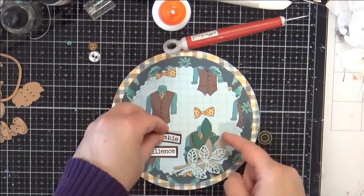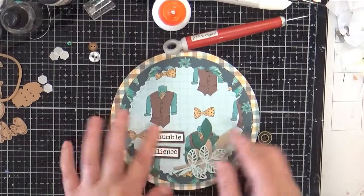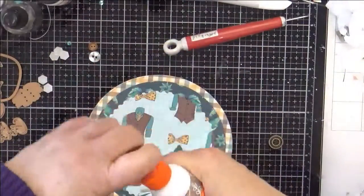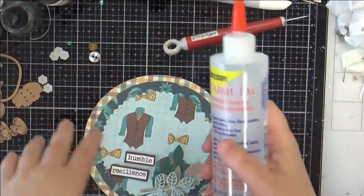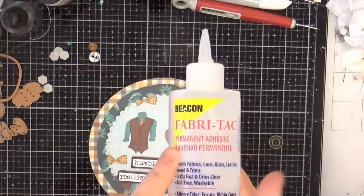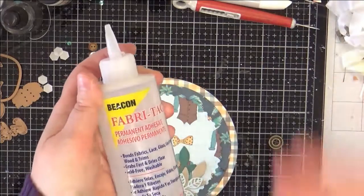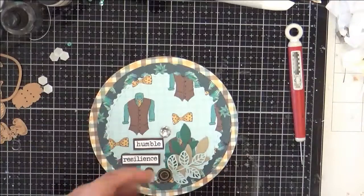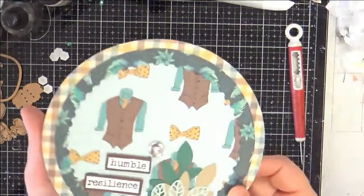I'm going to go ahead and put these on. I popped those up on foam adhesive there. Now I'm going to switch glues for my buttons, because I really like to use fabric tack glue or you could use a hot glue gun — but I hate getting out my hot glue gun. It takes me forever and my place is messy. Fabric tack to me is like the strength of hot glue only without the hotness. I use it for things like metal charms and buttons and fabric. That'll take a little time to dry, but that's really all there is to it. Other than stamping on the inside or writing your message, that's a super easy card.